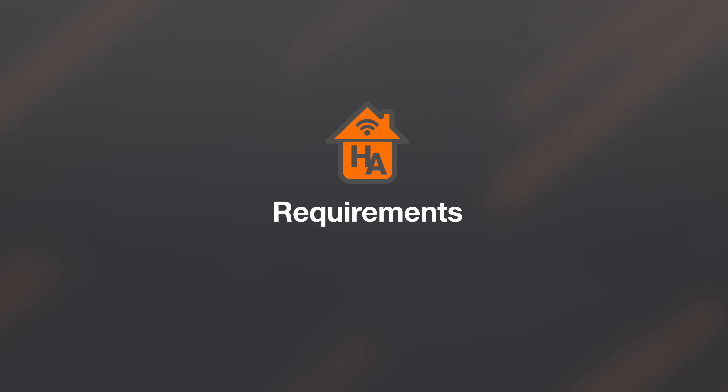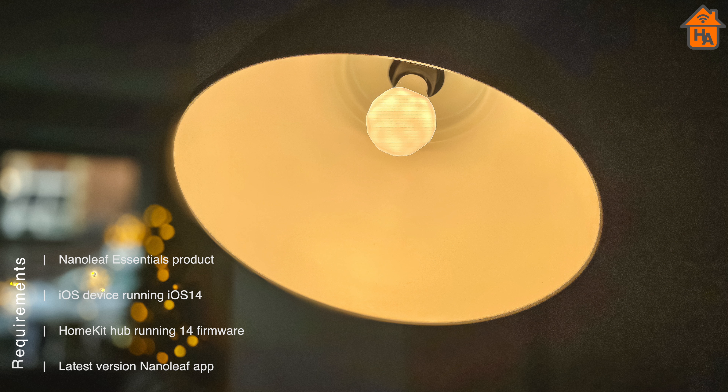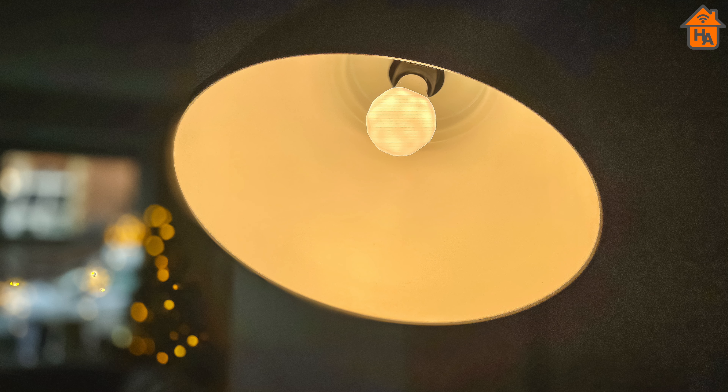Now in order to get started, there are a couple of things you need. First of all, you need one of the Nanoleaf Essentials products such as the smart lights or the smart strip. You also need an iOS device running iOS 14 or above, along with a HomeKit hub such as an Apple TV, HomePod, or iPad — and again, this needs to be running firmware 14. And finally, you also need the latest version of the Nanoleaf app.